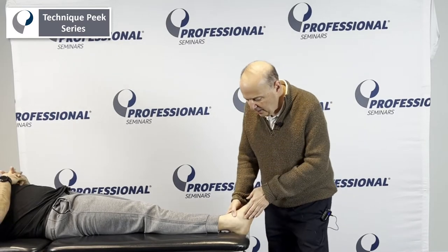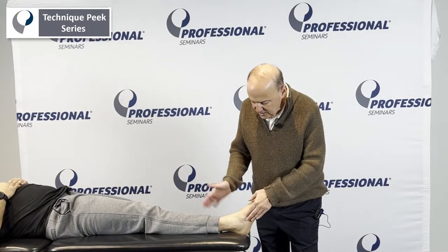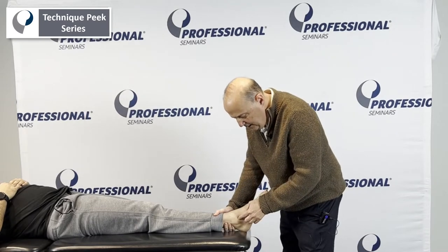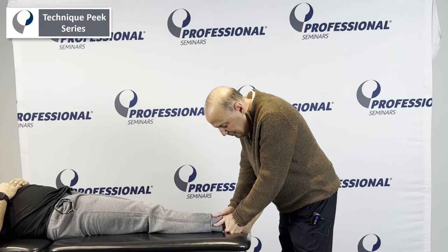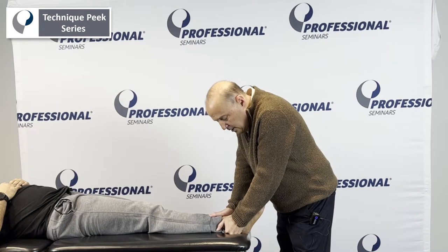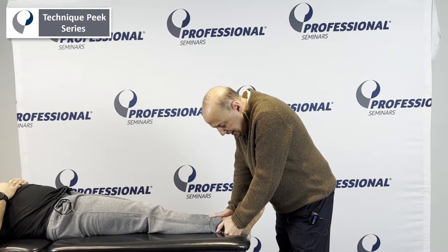We're going to go in, palpate, and look laterally to find the fibula. Take your other hand and grab onto the distal part of the tibia. The thenar eminence goes onto the distal part of the fibula. Take pressure, take up the slack, hold with this hand. Maintain as I push down and glide with my left hand. Take up the slack and we can spring.